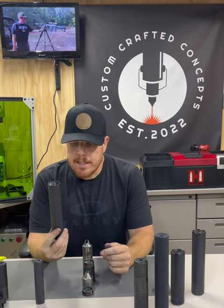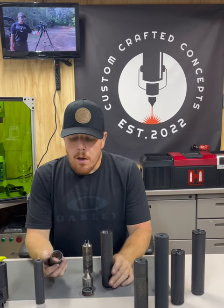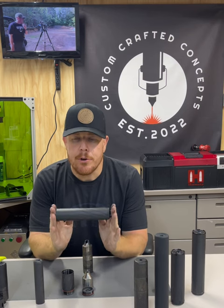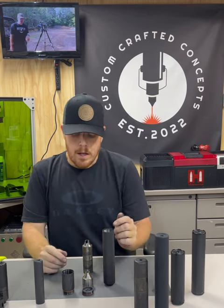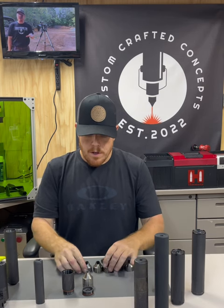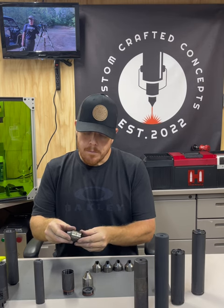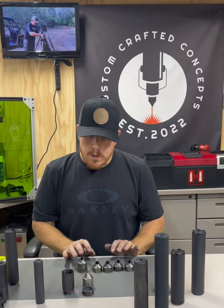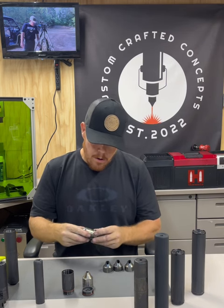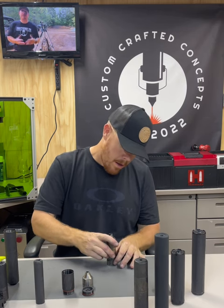Your .30 caliber cans — this is a Banish .30. This is completely titanium and it is a modular suppressor, meaning it can be full length or you can break it down to a shorter configuration. The baffle stack: you have all your baffles in a line. They are key-fitted on the back where they snap into place — they'll only go one way. These baffles can go in any direction or any order; they are all keyed together.